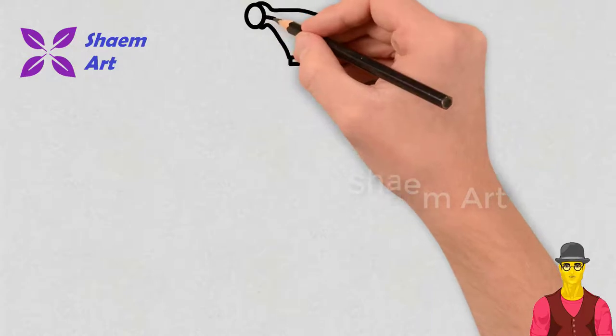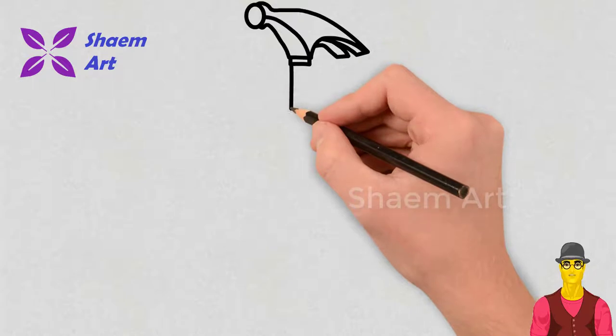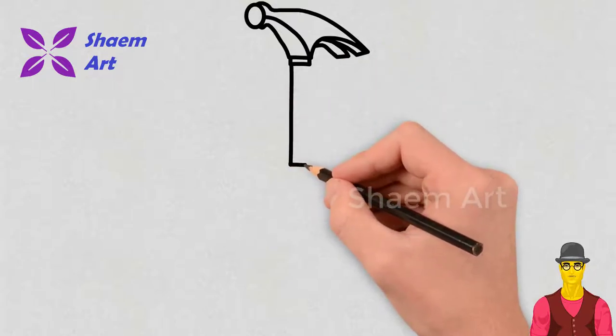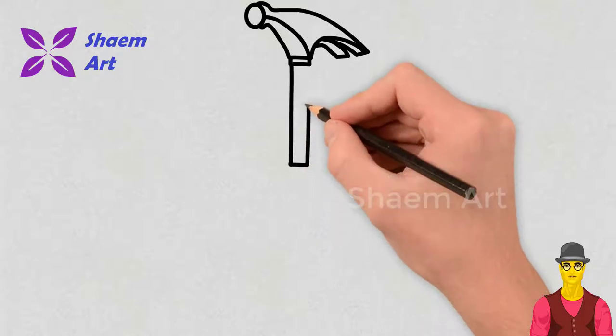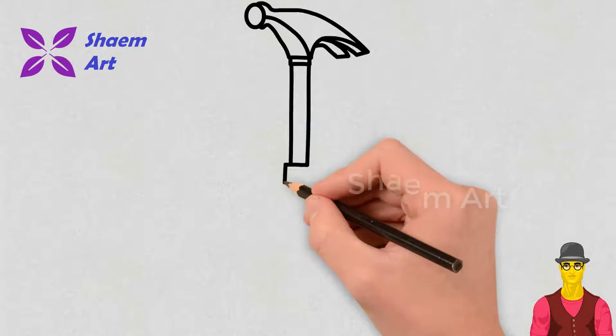Our video is full of easy tips for beginners that will help you spend time with fun. Our drawing technique will surely impress you. Please leave a comment — it makes me happy to see your thoughts and ideas. Any requests, leave them below.